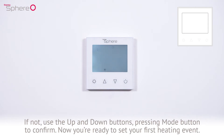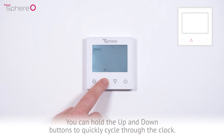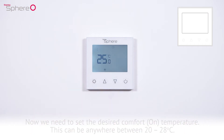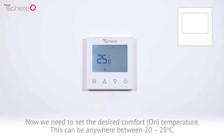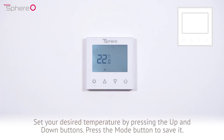Now you're ready to set your first heating event. Press the up and down buttons to set the on time — you can hold them to quickly cycle through the clock. In this instance, we want the heating to come on at 6am. Once at your desired time, press the mode button to save it. Now we need to set the desired on temperature — this can be anywhere between 20 to 28 degrees Celsius. Set your desired temperature using the up and down buttons, then press the mode button to save it.